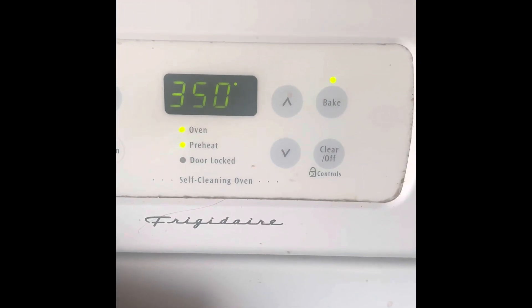Bring your oven to 350 degrees. Take your loaves and bake them for a half hour.